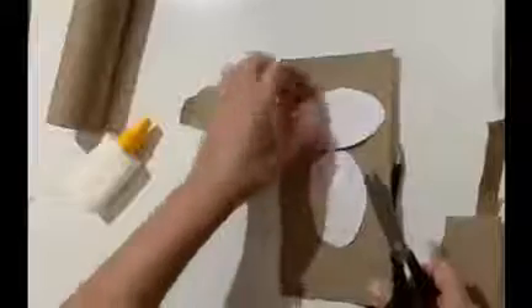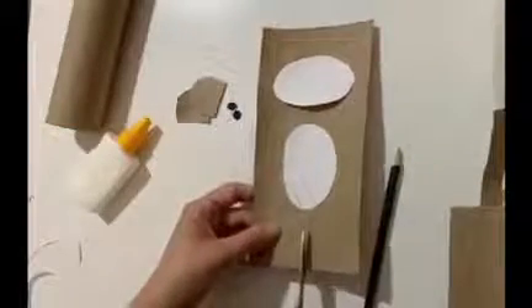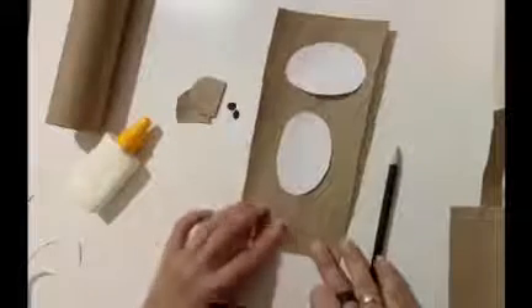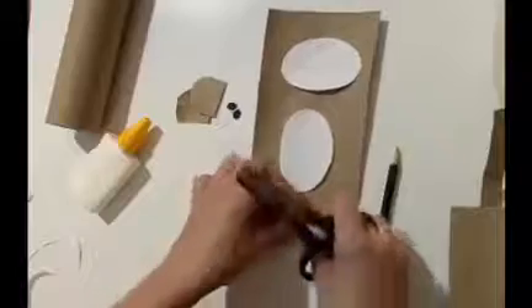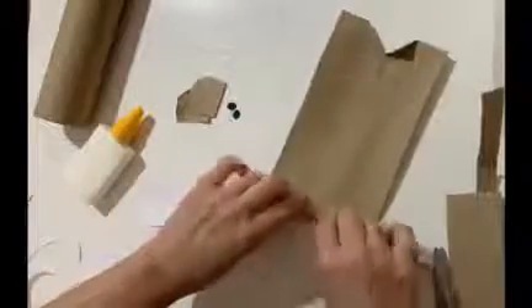You can see the belly and the face. After that, you're going to cut a small piece here and fold like I'm doing. These are the feet. Now let's cut here and use the pencil to paste this part.